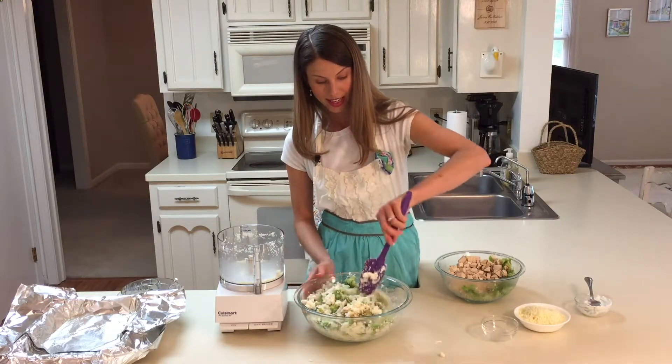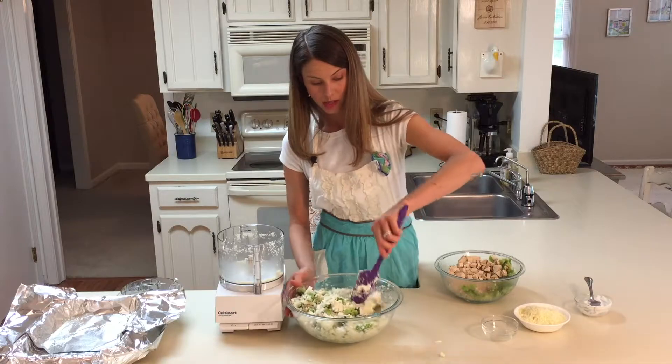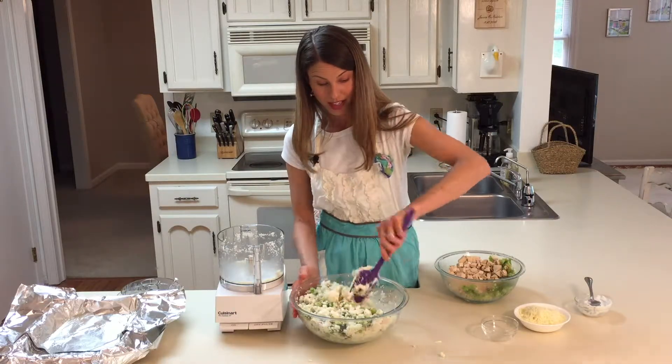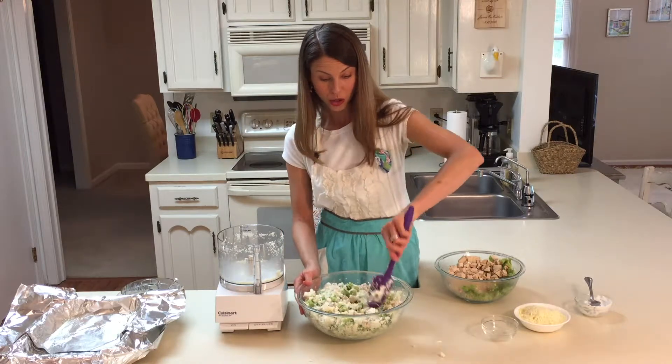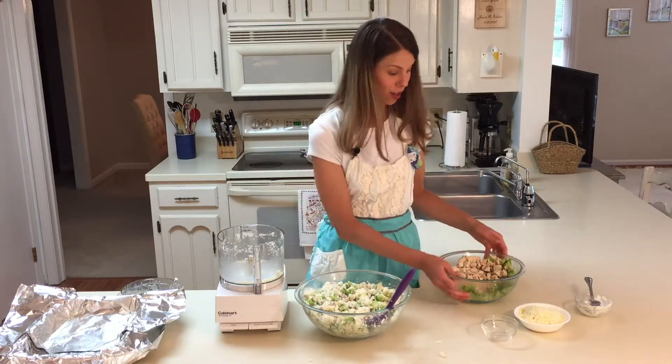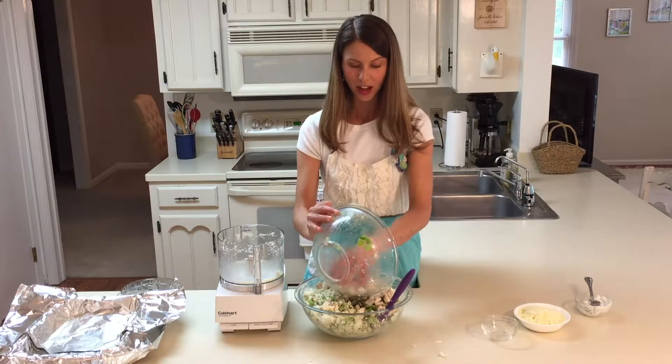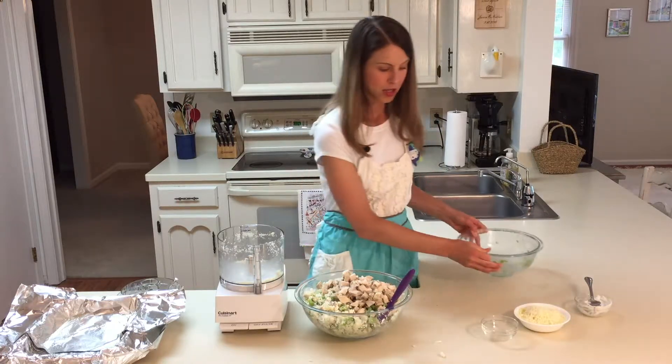I was using two pounds of chicken breast, and I chose this recipe because chicken breasts were on sale at my local grocery store this week, as well as the cauliflower. That's a great way to save money while still having a healthy meal.